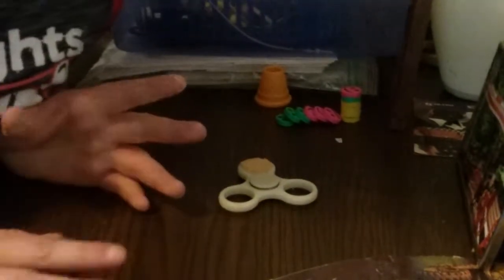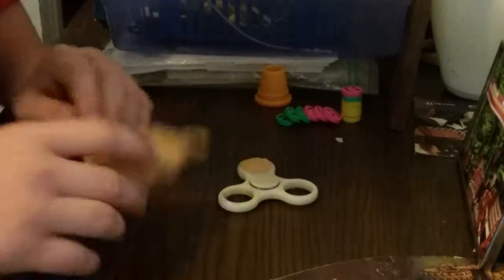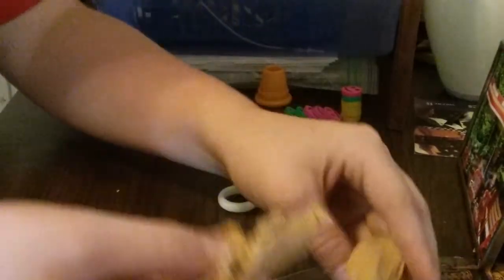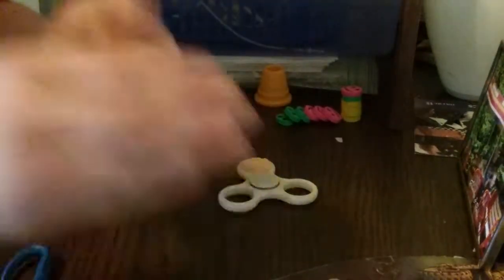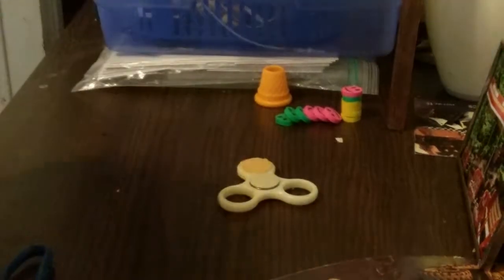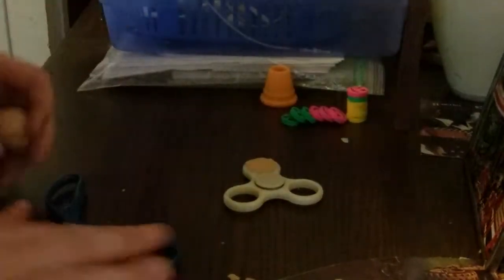Now we're going to do that same exact thing with the second one. Since you guys didn't see it on screen last time, I'll re-show it. Take a little piece like this, smash it up into a ball, and roll it up. Now we got this all rolled up.